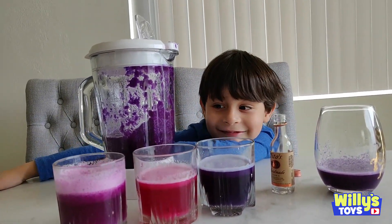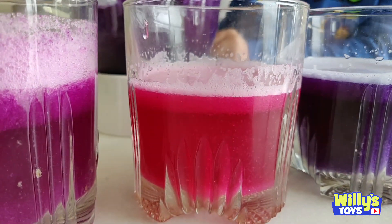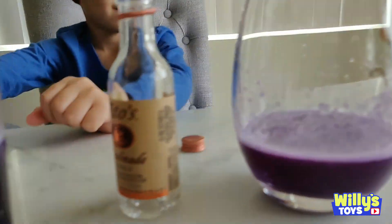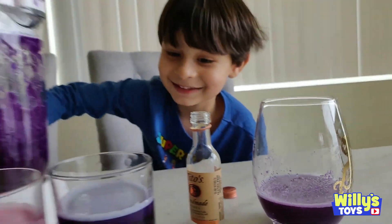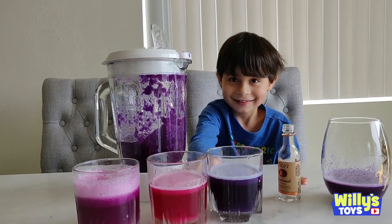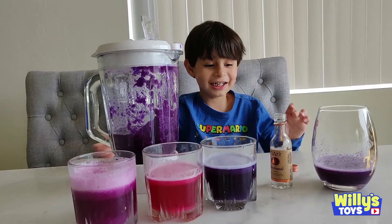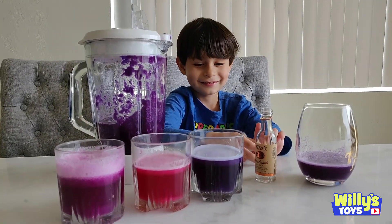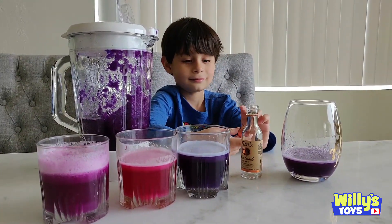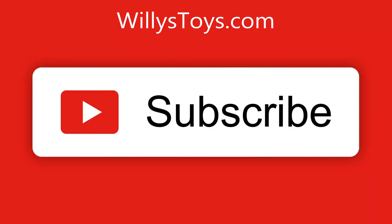So which one is your favorite one? Is it the Sprite, the vinegar, sugar water, or the Tito's vodka? I'd say that one - the vinegar? Yeah, definitely had the biggest effect on the color. It changed really quick. That's a cool science experiment, Will. We'll see you next time. Bye.